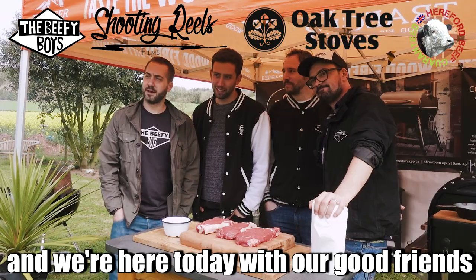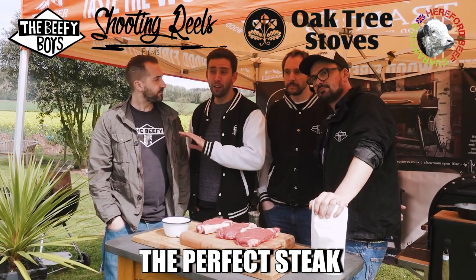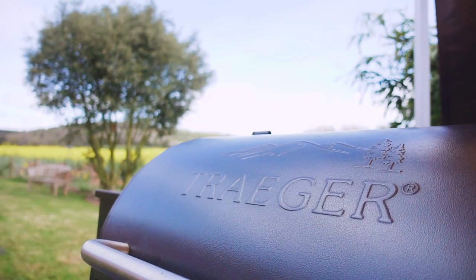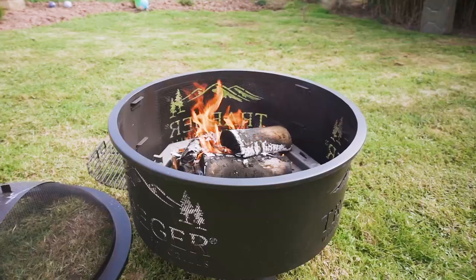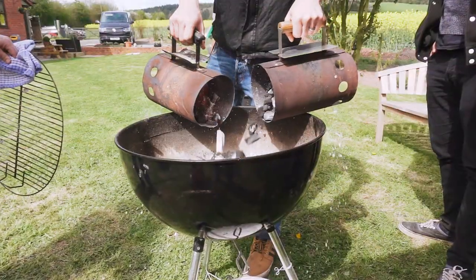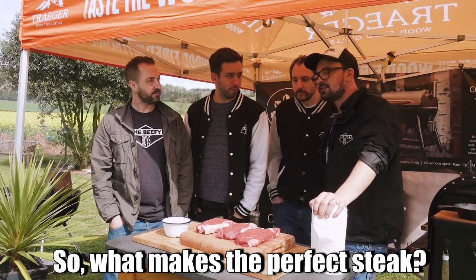Hi, we're the Beefy Boys and we're here today with our good friends Oak Tree Stoves. We're going to be asking the question: how do you barbecue the perfect steak? So, what makes the perfect steak? What do you reckon, Lee?